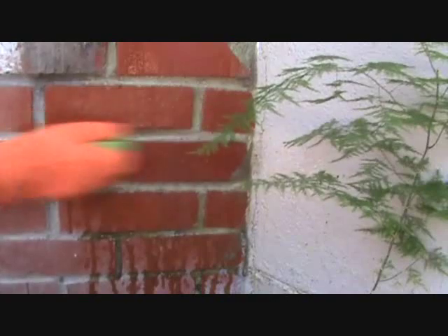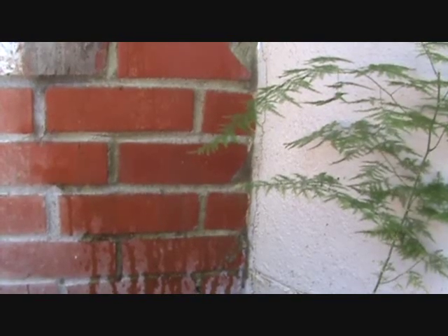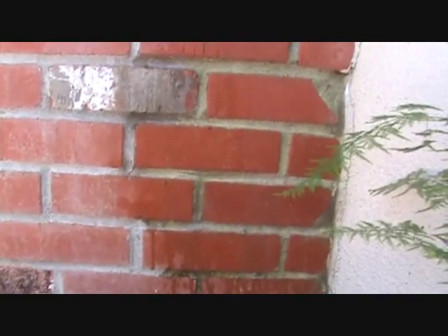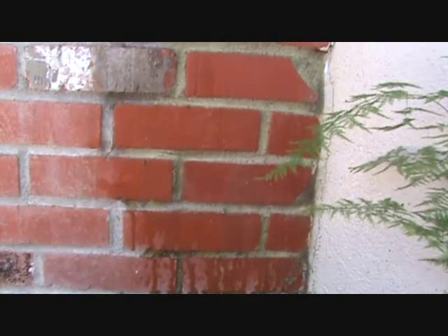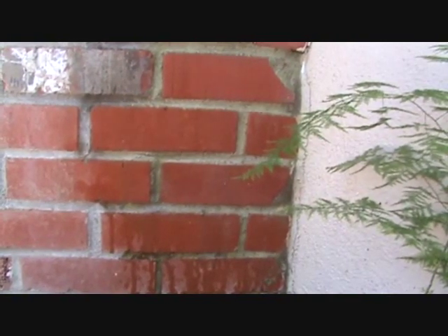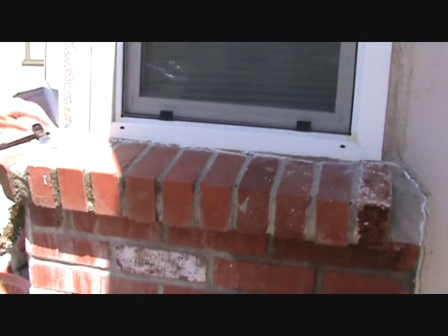It's going to look way better and I'm not going to have to paint this brick. Okay, we're going to let that dry for a few minutes, I'm going to work somewhere else, and we're going to see how that works. In about 10 minutes or so I'll rinse that off and we'll see how well that residue came off.